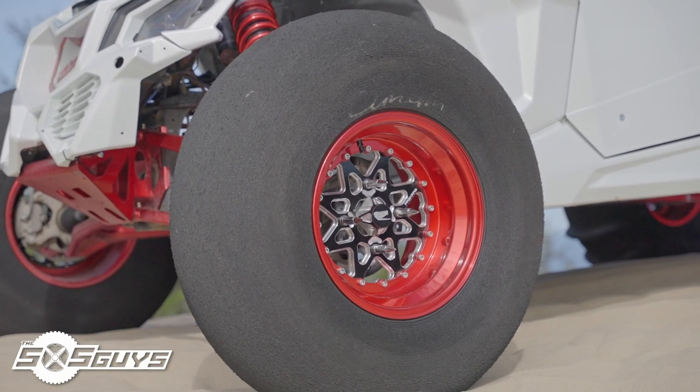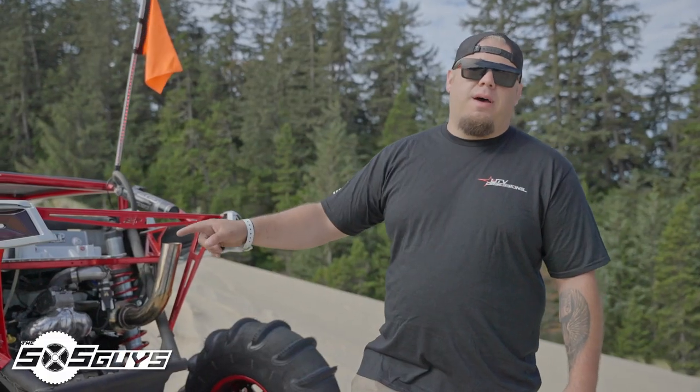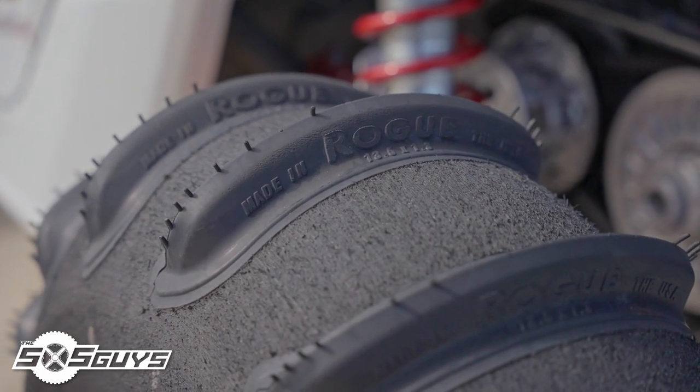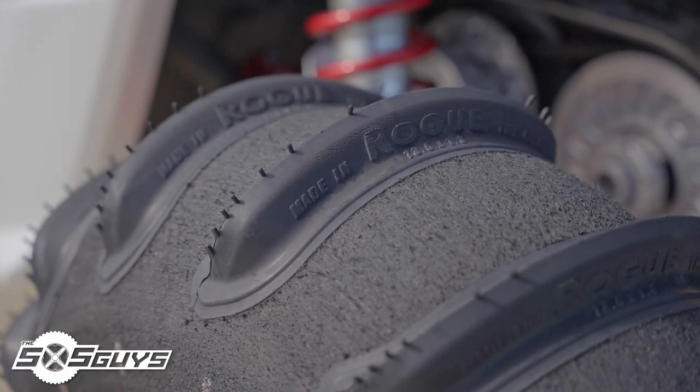Tire wise, what we're running on this guy — we are running the 34 inch Rogue sand tire. They call it the tall paddle. It's a pretty aggressive tire. I've been really happy with it. These are 16 paddle. Plenty of hook — you know, point and shoot wherever you want to go. We've been really happy with those.